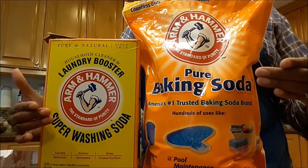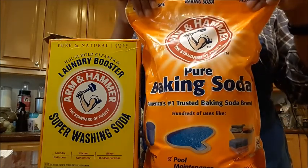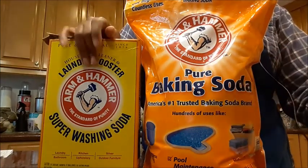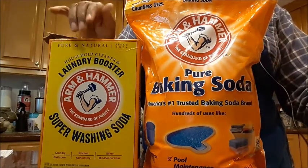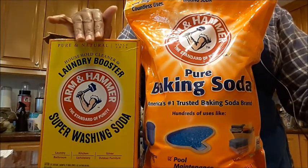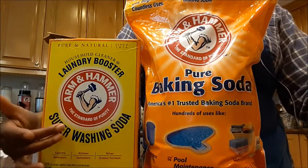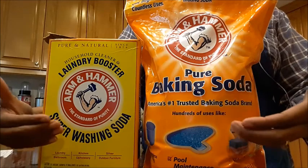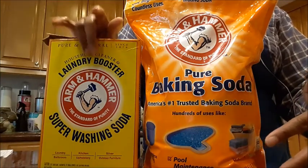First, one is edible and one is not. Washing soda is not edible — it is actually very caustic. When you use it, it's best to be very careful; you don't want to breathe it in deeply. I mean, you don't want to breathe in any of these deeply, but this one is a little bit more harmful.